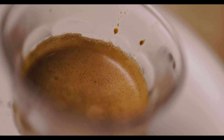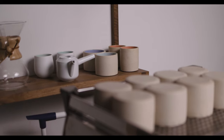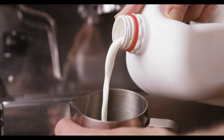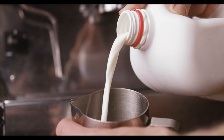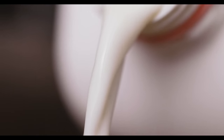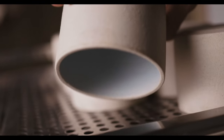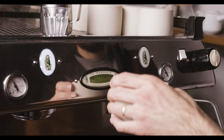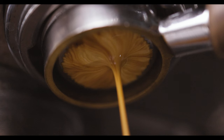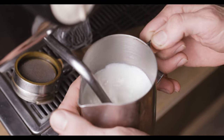Your latte art is going to pour a little nicer. Have you ever seen milk look so sexy? So now we're going to grab a cup — Miro made these cups, we'll put a link somewhere so you can check her out. She's an amazing ceramicist here locally but she's back ordered more than six months, so don't yell at me if you can't get anything from her.